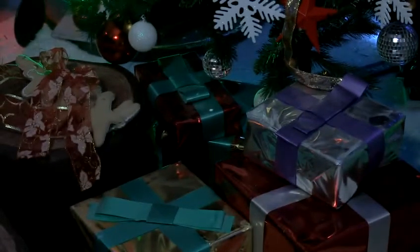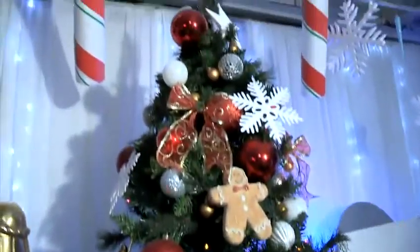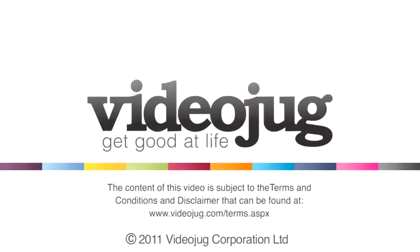Another thing is that you can always create fake presents just to give the impression that the tree is surrounded by them. Mix them in with the new ones — you never know what you're going to find. And this is how a fantastic Christmas tree can actually look. You can see that the lights really set off the sparkle. Bye!